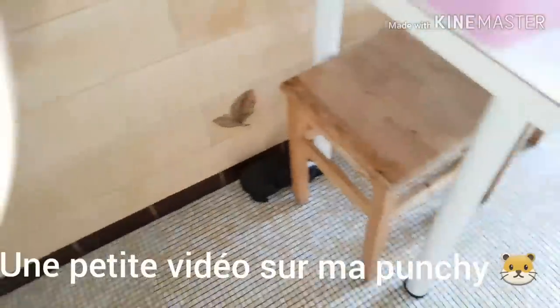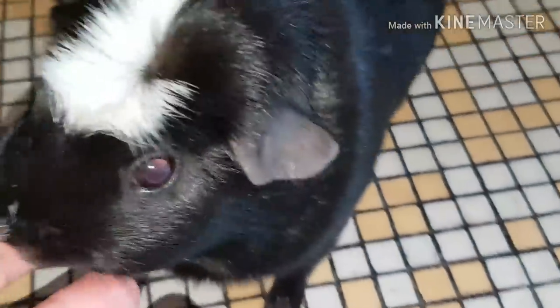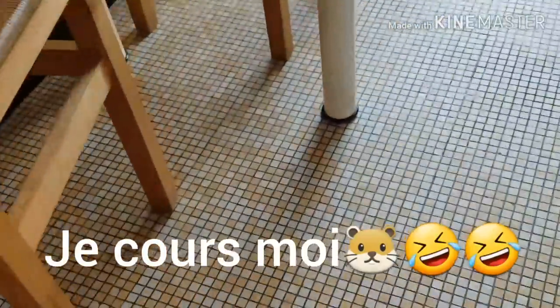Bonjour à tous, j'avais envie de vous faire une petite vidéo, on me l'a souvent demandé, sur mon cochon d'Inde. Donc là je viens de la changer, je l'ai mise dans la cuisine car je peux mieux la surveiller. Donc la voilà, bonjour Punchy, vous la voyez souvent dans mes vidéos. Je viens de la changer et je me suis dit, c'est peut-être l'occasion de faire une mini vidéo sur mon cochon d'Inde.